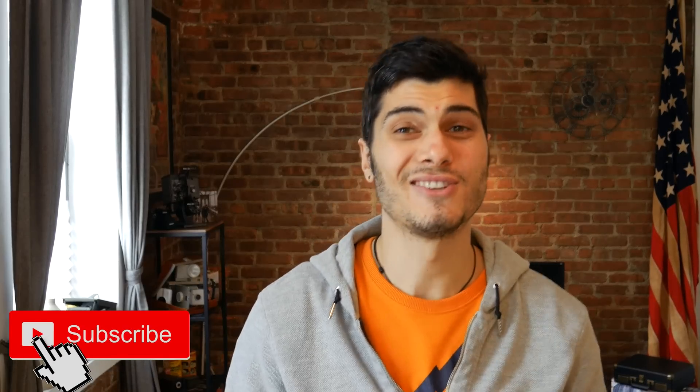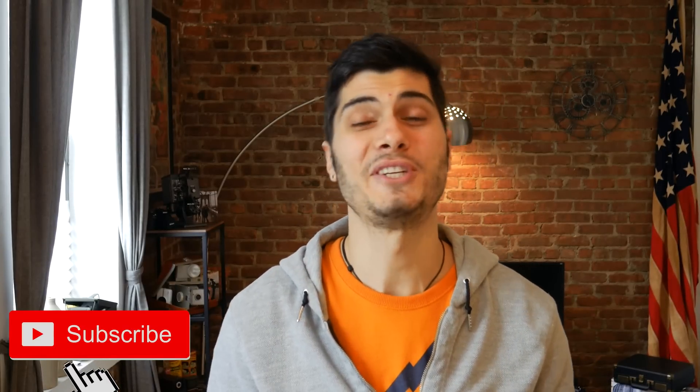Ciao guys, so after a while I'm finally ready for the full review about the HP Windows Mixed Reality headset. Before we start, thanks so much for watching. If you are new to the channel, feel free to check out all the other videos. If you like what you see and want to keep updated about VR and tech in general, please consider subscribing. But now let's get on topic and talk about some specs about the HP Windows Mixed Reality headset.